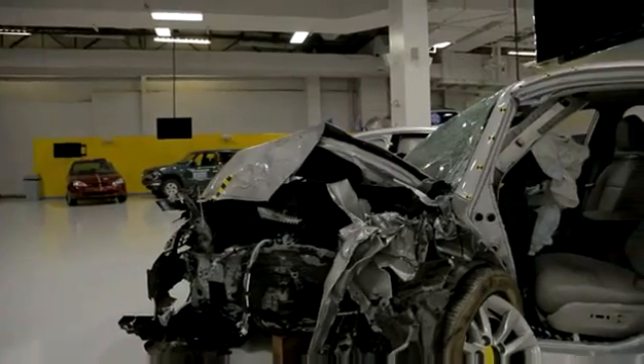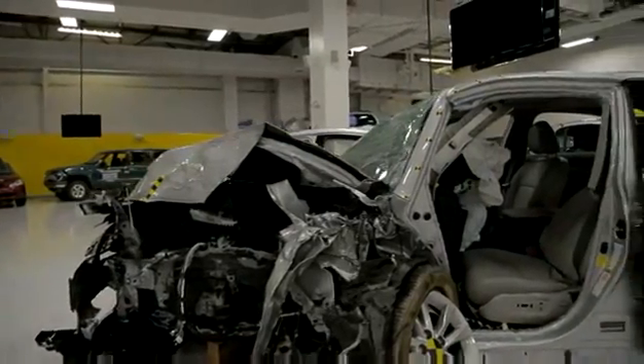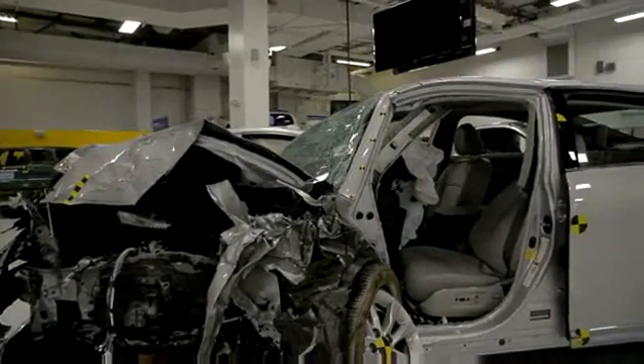The Small Overlap Crash Test is a relatively new test that was created by IIHS, the Insurance Institute for Highway Safety. What we're finding with the Small Overlap Crash is that because vehicles weren't designed in many cases to cope with this crash condition, we're seeing a lot of deformation in the area where people sit. This is a test that results in a lot of occupant injuries and fatalities.